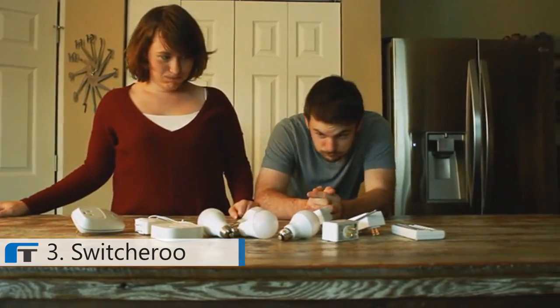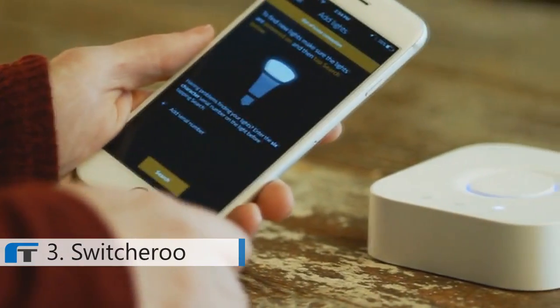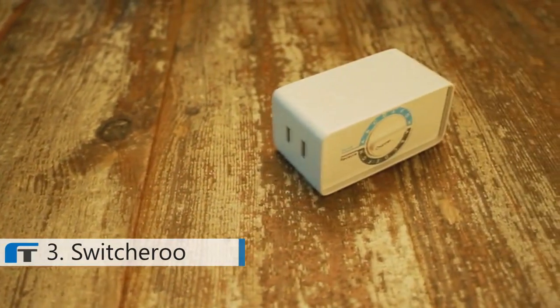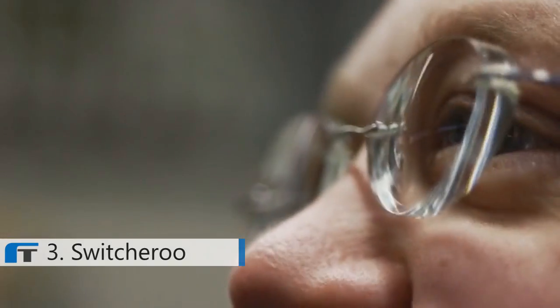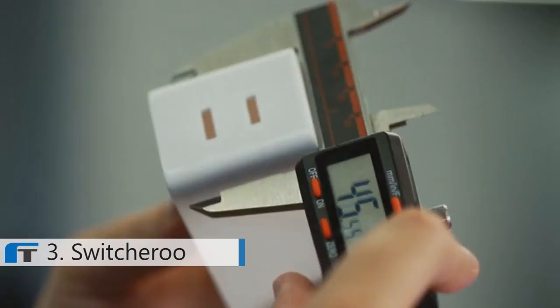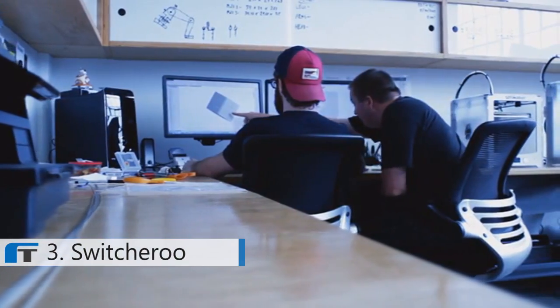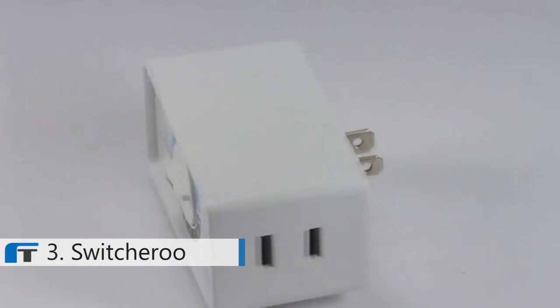The smart home space is crowded. There are tons of existing products out there that can solve a problem like this, but they require the use of your cell phone to turn your lights on and off. Our product is different — Switcheroo doesn't have to connect to your Wi-Fi. It doesn't stop working when your Wi-Fi goes out or you get a new router, and it doesn't need an app to work. I have assembled a team of designers and engineers, and we've been working for two years to perfect the electronics and industrial design. They have a final prototype and it's ready for mass production.